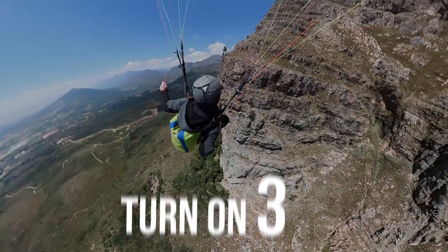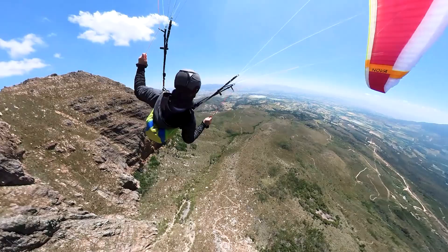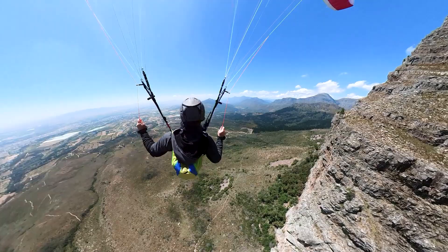Your Vario beeps — turn on three. Yes, turn! There's a delay in your Vario, a delay in your reaction, and a delay in your wing. That probably means by the time your wing banks and swings out, you've tracked straight in lifting air for four seconds already. So when you circle around, you'll still be in lifting air.